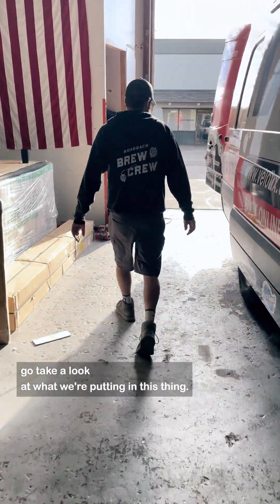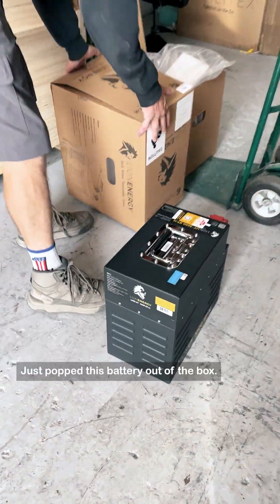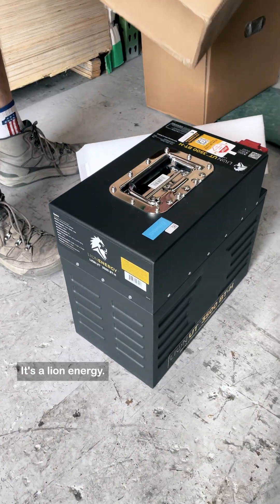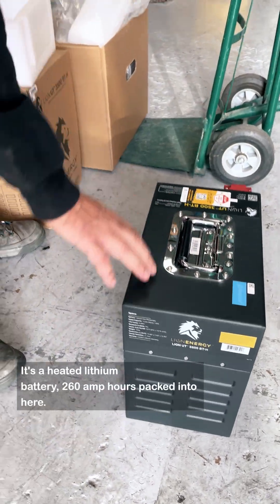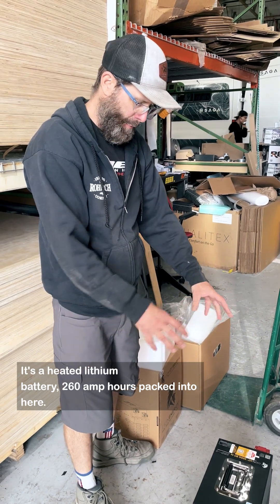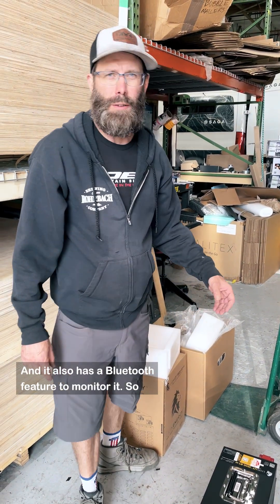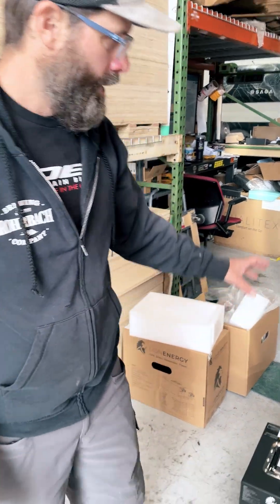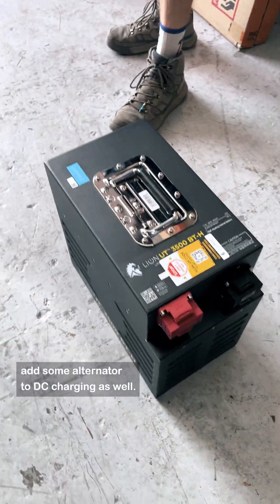Let's go take a look at what we're putting in. Just popped this battery out of the box — it's a Lyon Energy unit. This is a heated lithium battery, 260 amp hours packed in here, and it also has a Bluetooth feature to monitor it. I'm going to add some alternator DC-to-DC charging as well. I'll show you how it looks when it's all done.